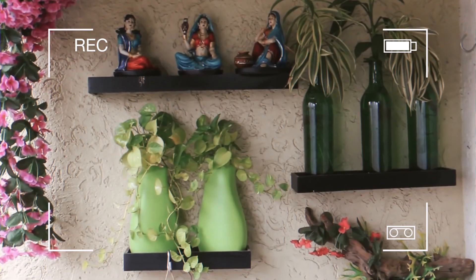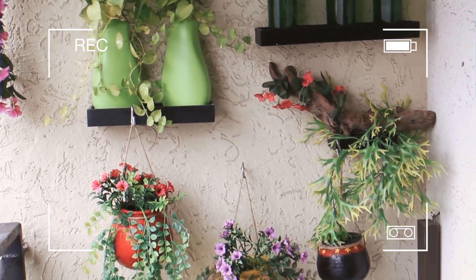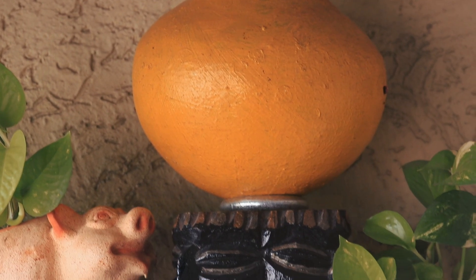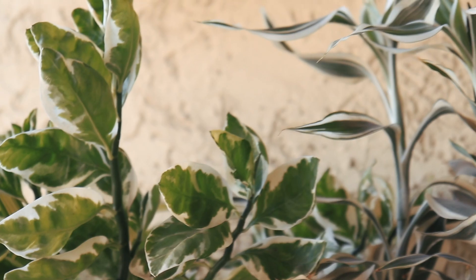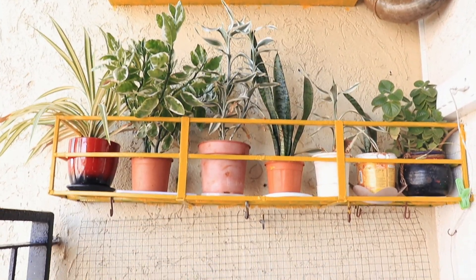First step to convert your balcony into a garden. This is how we have decorated our previous wall — let me show you how the after looks like. The idea behind creating this wall was to mix and match the plants with already existing home decor, bottles, wooden showpieces. You can also try this tip while you are decorating your balcony. We have opted for plants that require minimum maintenance.